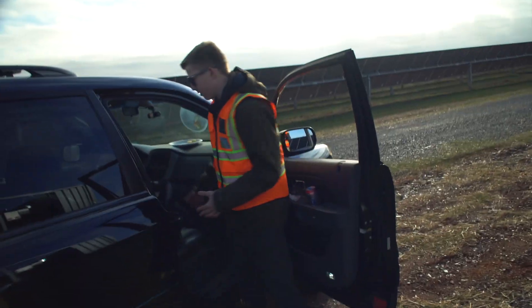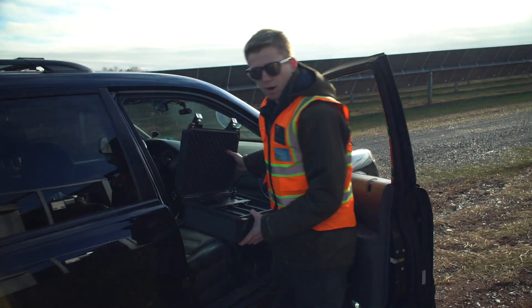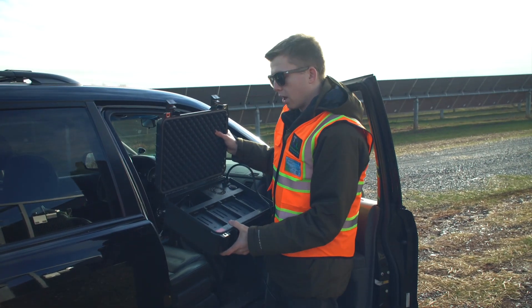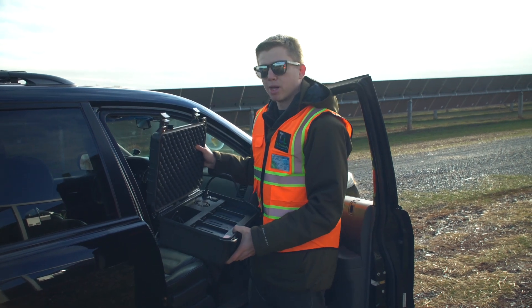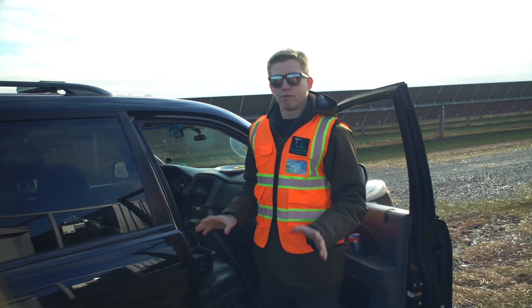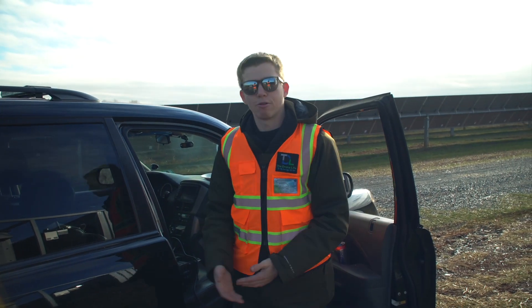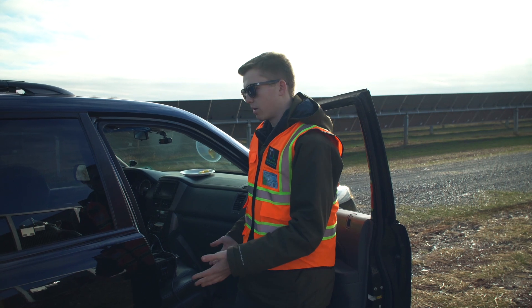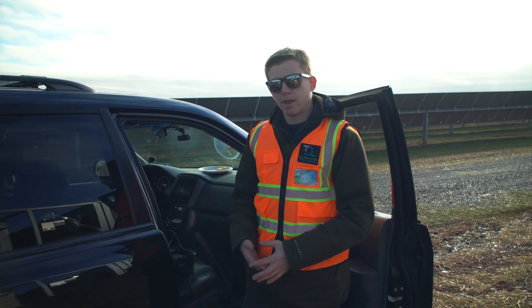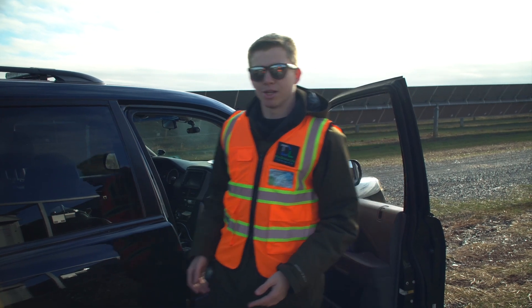Over here we have this fast charger made by Colorado Drone Chargers — I love these guys, they make such great products. This can charge four batteries at one time, and from 20% it charges all of them in around an hour to an hour and a half. It's a real game changer so we don't have to buy dozens of batteries. We can easily finish a flight, let them cool down a little bit, pop them on the charger, and they'll be good to go soon.